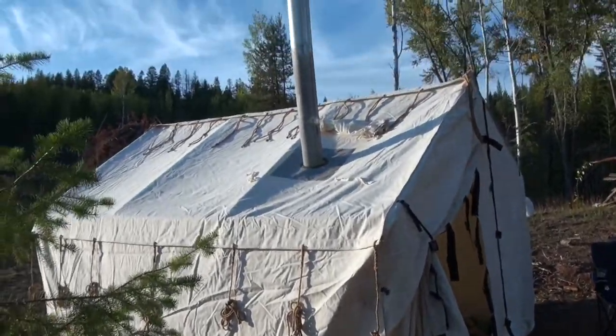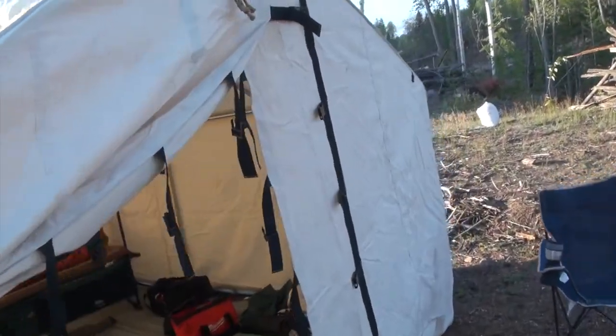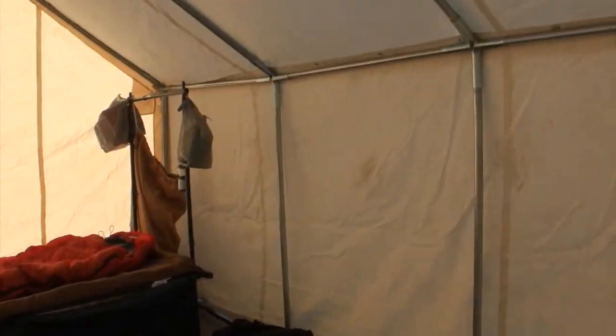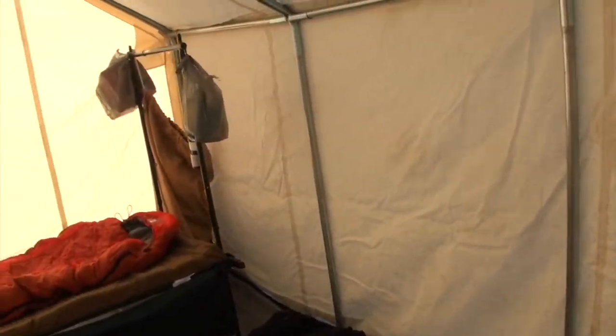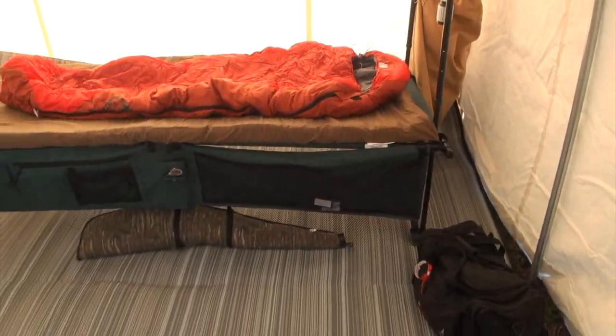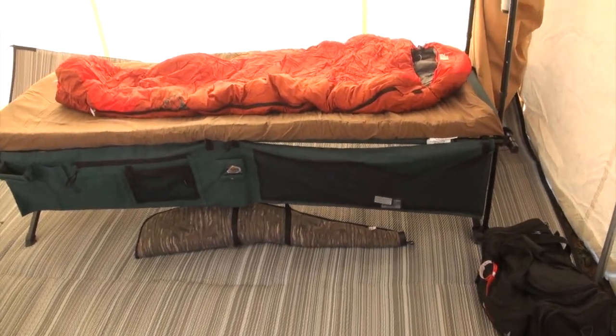I just wanted to show you my little camping setup here, just out by myself this time. 10 by 12 tent, just got my Cabela's Outfitter cot. If you don't have one of those and you've got room to set it up, definitely get one.